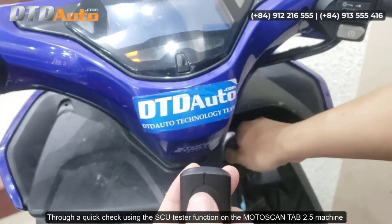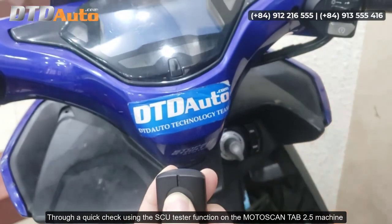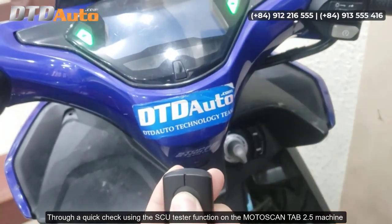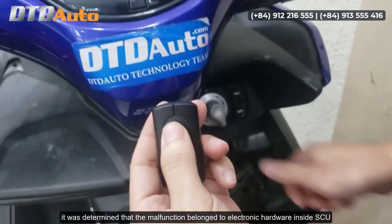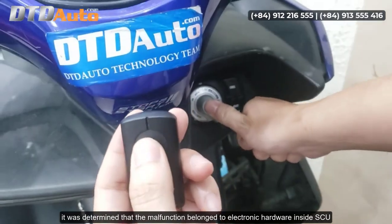Through a quick check using the SCU tester function on the Motoscan Tab 2.5 machine, it was determined that the malfunction belonged to electronic hardware inside the SCU.